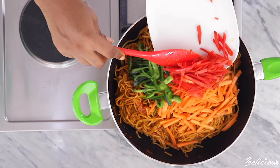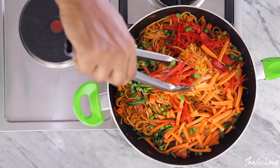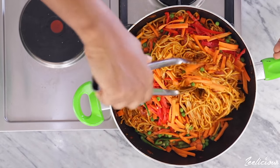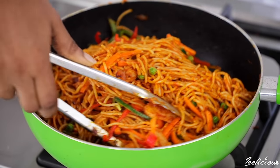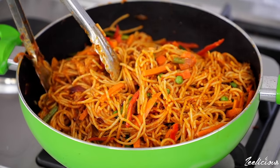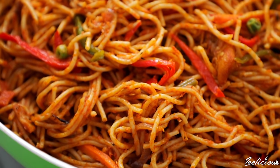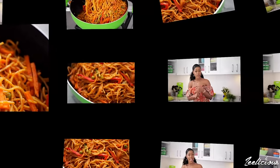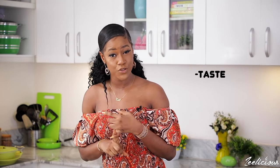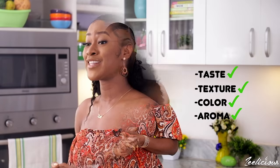Finally, add the vegetables — I'm using some red and green bell peppers and carrots cut in strips, and also some frozen peas, but you can use whatever vegetables you prefer. Mix to combine thoroughly, cover the pot, and allow to cook for a final two minutes. At this point, the aroma in your kitchen should be absolutely divine.